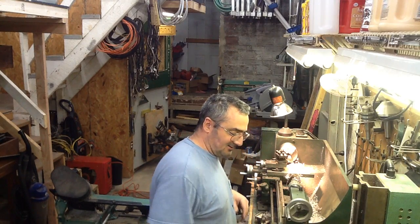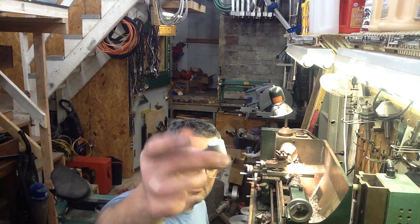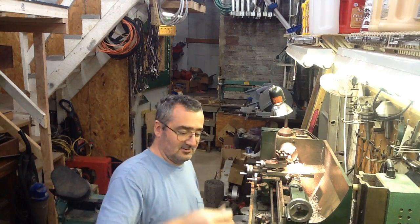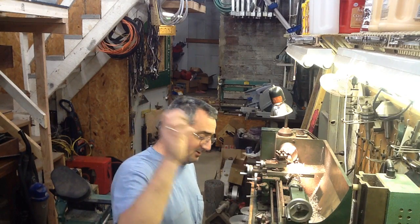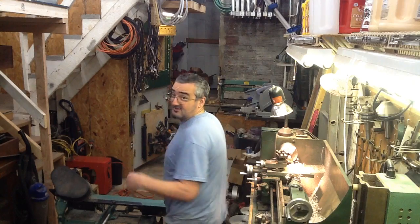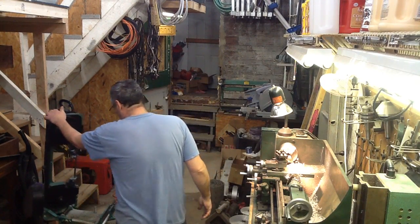So yeah, I'm cutting the blanks for the next cylinder ball cups. These are three-quarter inch diameter aluminum, 6061. As I said, it's going to get loud, but you'll see the process. Okay, here we go.